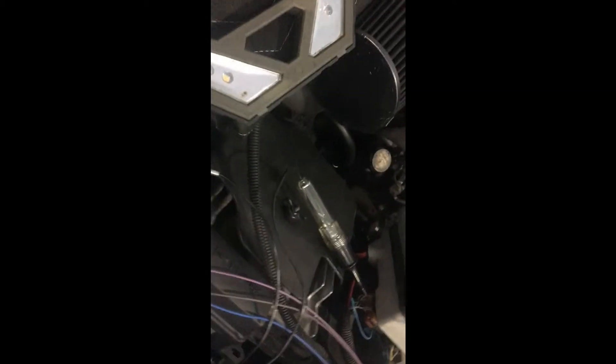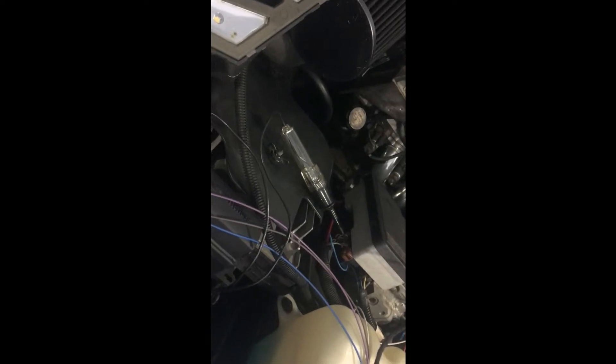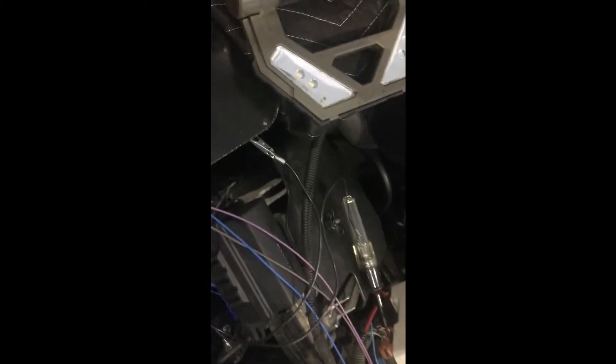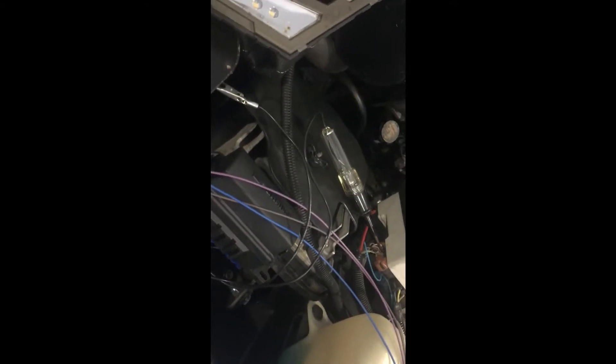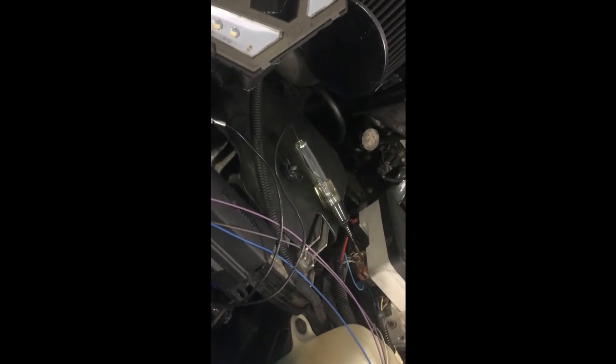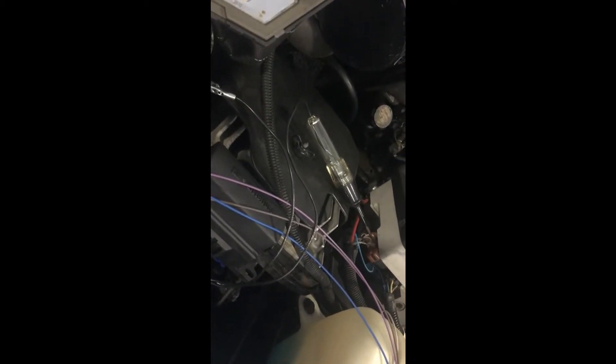Today I wanted to do a quick little video. I've been having some trouble figuring out where to connect my wires on my modified wiring harness. The one I'm working on today is the TCC brake switch — trying to figure out where to tie it in. The switch on your brake pedal should be hot, and when you depress the brake pedal it breaks that power so it releases your torque converter. That's how I understand it.